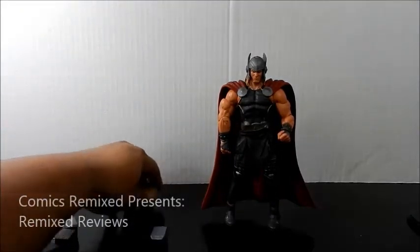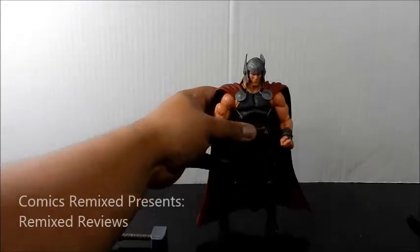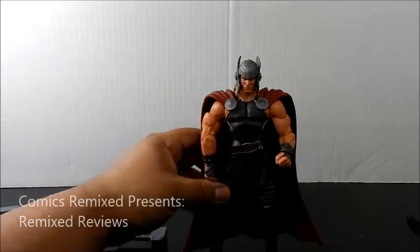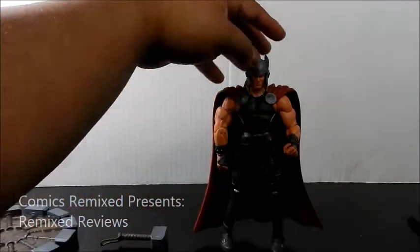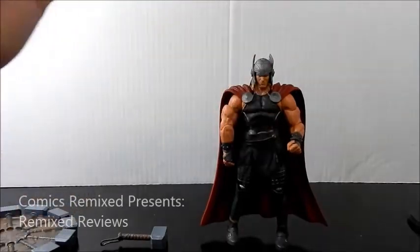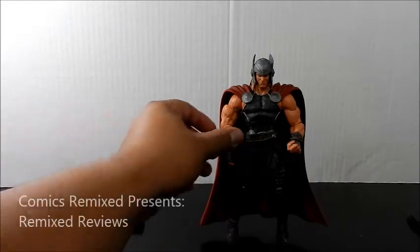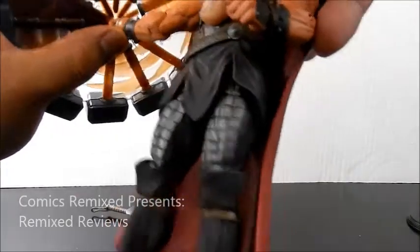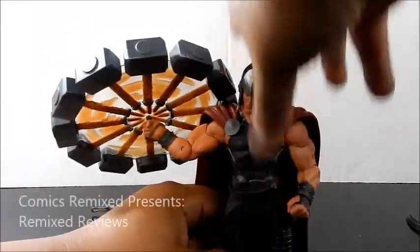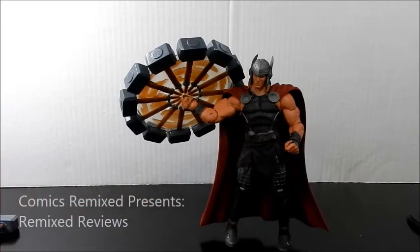Overall, I'm really happy with this figure. The paint job — I give it a 10. I think it looks cool. Articulation for Marvel Select — I give it a 6, which isn't bad. If you're a Thor fan, you've got to have this in your collection. It just looks really cool. You can't beat that hammer design. That's how I'm going to pose it. And if you're someone who does not open your figures, I feel sorry for you at this point, because this one looks really, really cool.